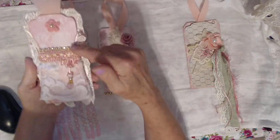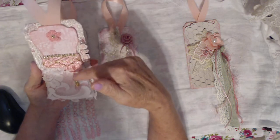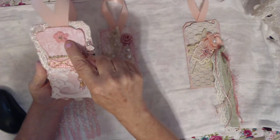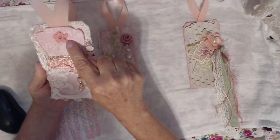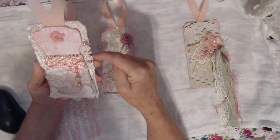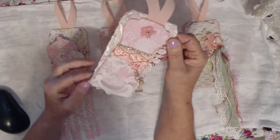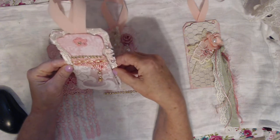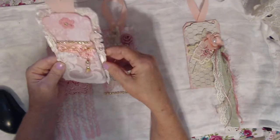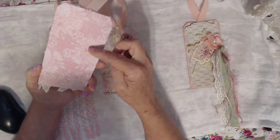My second one has a dress form and I put some trim with a dangle bead, some lace, and more lace on there, and a little crochet flower from Sarah Munson — thank you Sarah. These little flowers were gifted to me by Irene Wilson, along with some pearls on this beautiful lace, also gifted by Irene Wilson. And there's the back — all of them have a finished back.